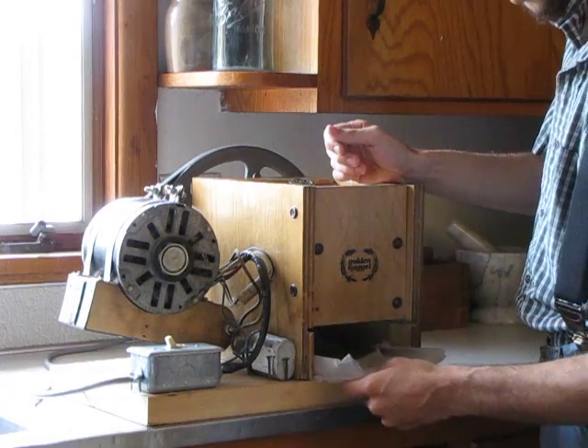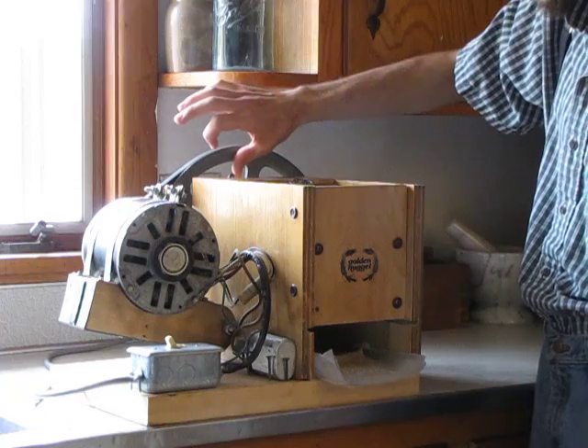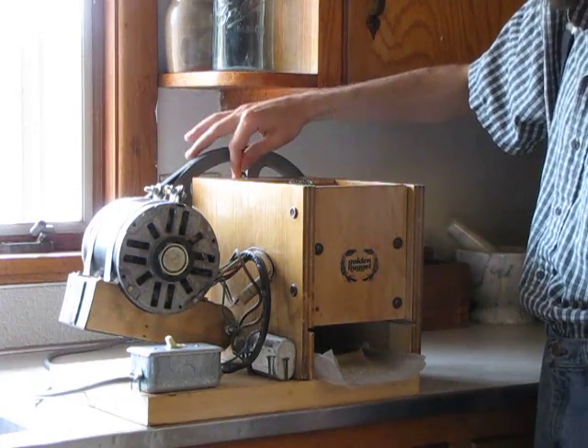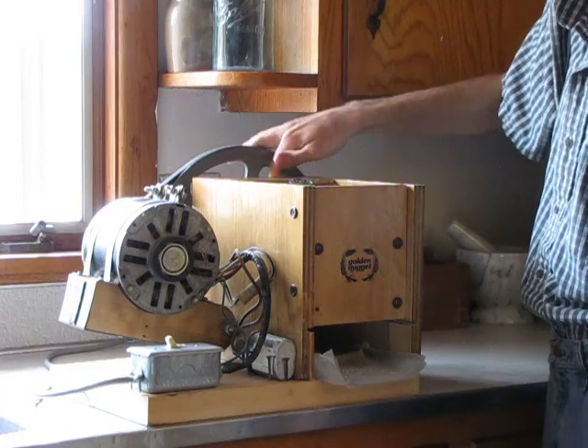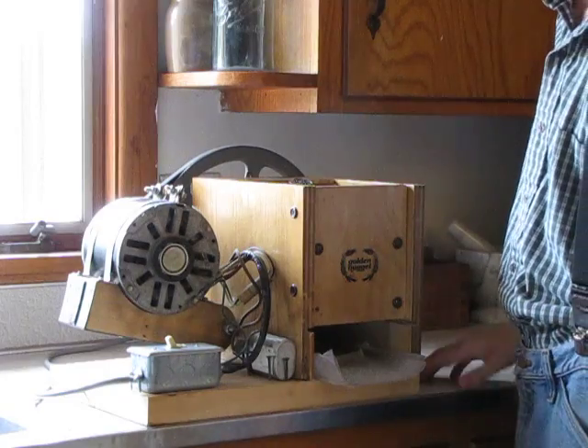It grinds your wheat up real fine. You've got different settings back here — you can push it this way to make it more coarse. This way is right about the coarseness for bread, and over here is just like cracked wheat. We just keep it right about there and it grinds up a nice wheat flour.